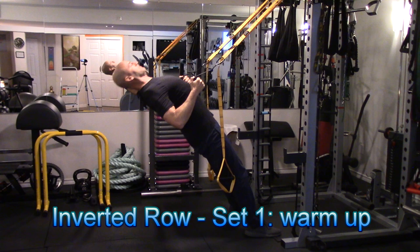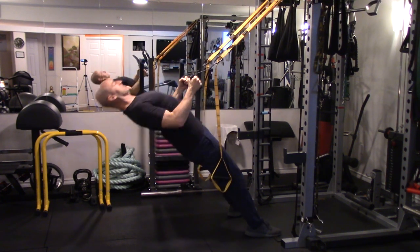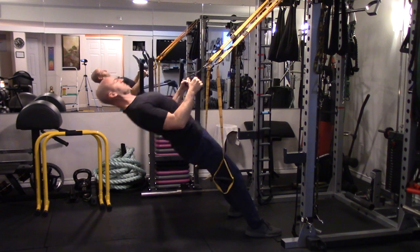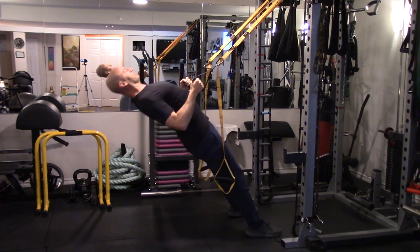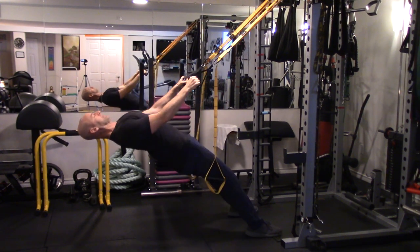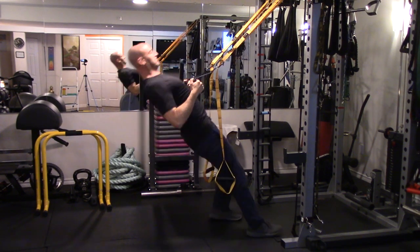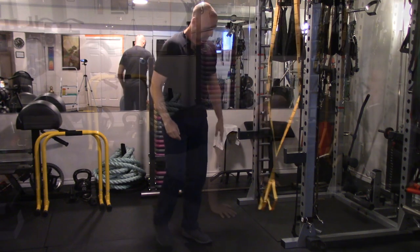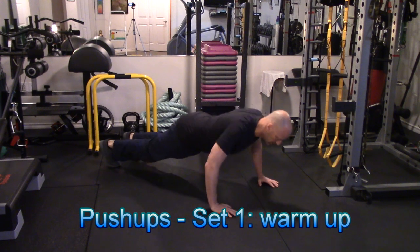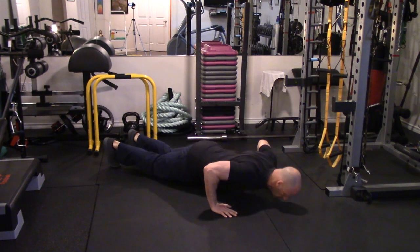Moving on to the inverted row, we're starting here at an easier angle for the warm-up set, giving us space to increase the difficulty by changing the angle in the subsequent working sets. I'm using suspension straps here, similar to the TRX or the Jungle Gym straps, which you can purchase online on Amazon. They can be hooked above a door frame using a door anchor, on a door-mounted chin-up bar, or even hung on a tree or monkey bars if you're training outside. Moving on to standard push-ups — if you find regular push-ups too challenging for a warm-up set, you can start with knee push-ups or do incline push-ups off of a desk or a counter.